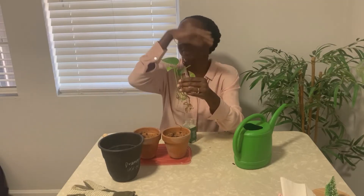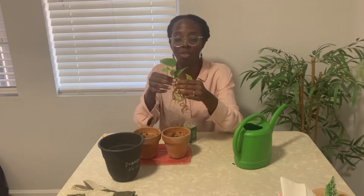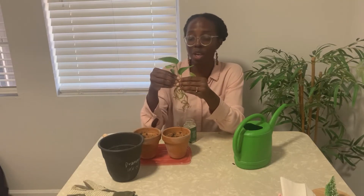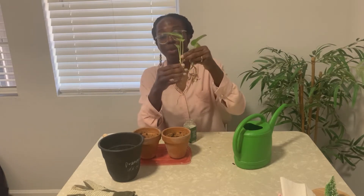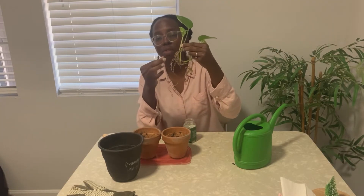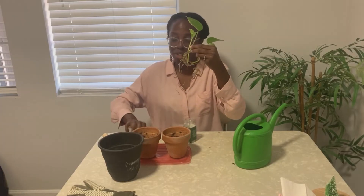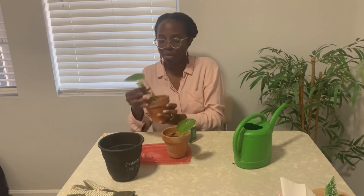I'll put a picture up so you can see what a grown pothos plant looks like — it's almost like a trellis, and you can put them in all sorts of fancy containers. These containers I've had for a very long time and haven't been using, so this is a great opportunity to use them. We've seen that the roots are great. You have to be really gentle — I just broke off this little piece — so be very gentle with the roots.